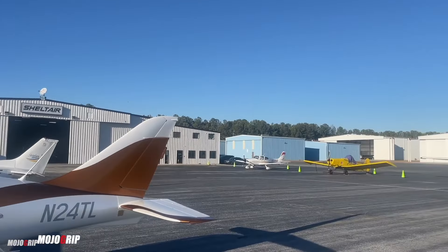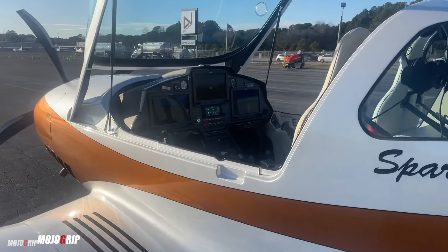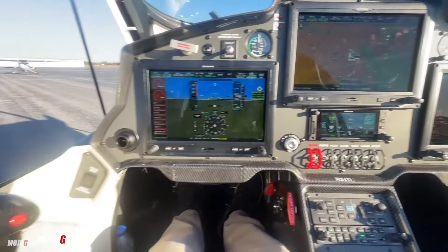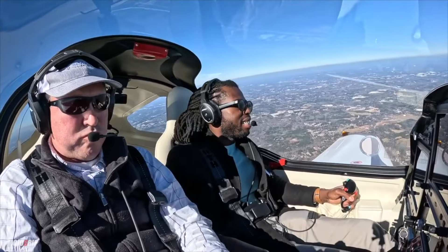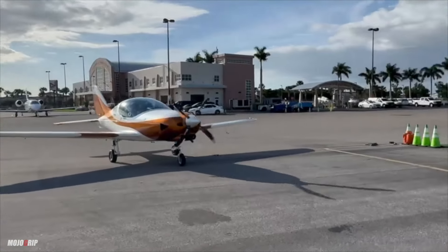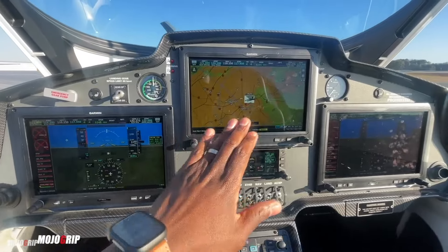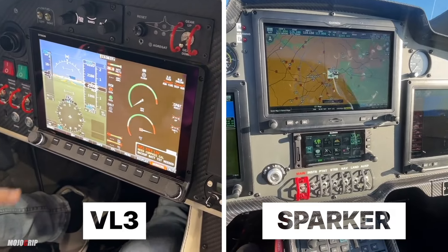The TL Sparker also has a retractable landing gear. Stepping into the cabin, you have a wider cabin — perhaps the widest I've seen in this class — at 49 inches. What's also uniquely different in the Sparker is that you have side sticks instead of middle sticks, which was done by design to create more space for the pilot and passenger. In my opinion, the seats in the TL Sparker feel more comfortable, more plush, with better finishes, and a cool detail feature: an electronic button to adjust your rudder pedals. This plane comes with all-glass avionics, over-equipped in some cases.